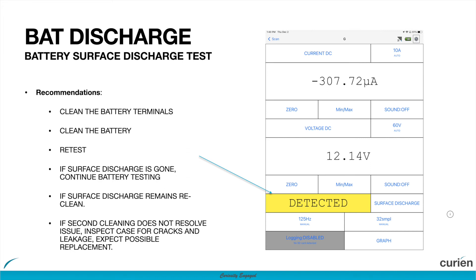If surface discharge remains after cleaning, attempt to clean one more time. If this issue still remains, inspect the case for cracks or signs of leakage and expect a possible battery replacement.